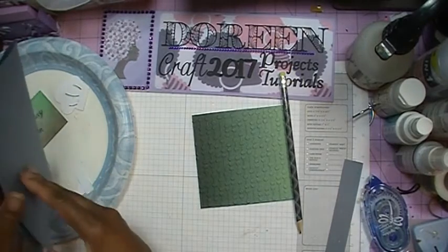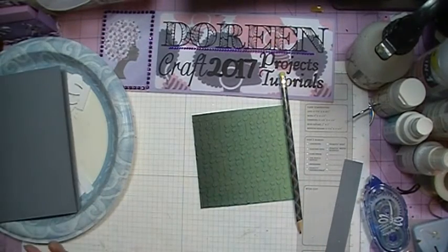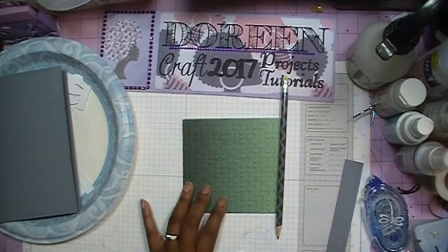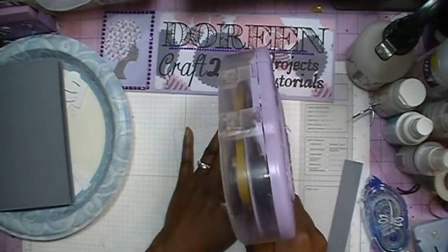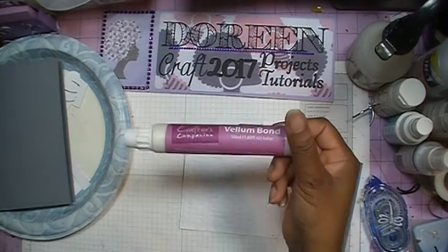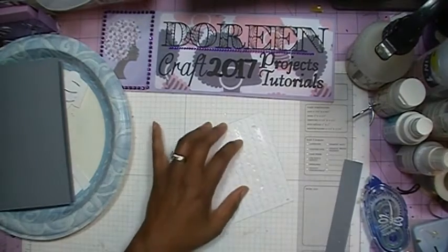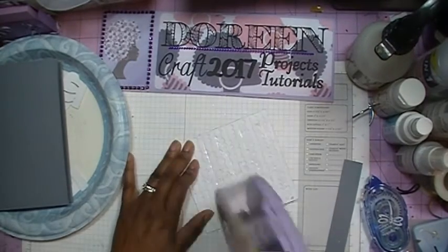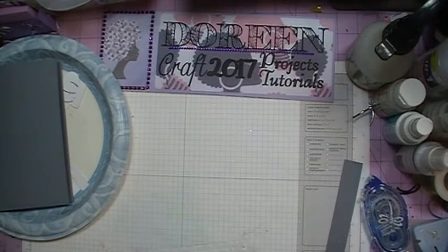I've also done my inside sentiment using the print and cut, and I used vellum to do that. I had bought some glue that you could use with vellum and I could not find it anywhere, so what I ended up doing was using my Xyron machine to put the inside sentiment in. And then right after I did that, I found the vellum glue that I bought at the last scrapbooking show — it's called Vellum Bond. I was able to do it with the Xyron machine, but I would have liked to have found the glue I had bought before that.